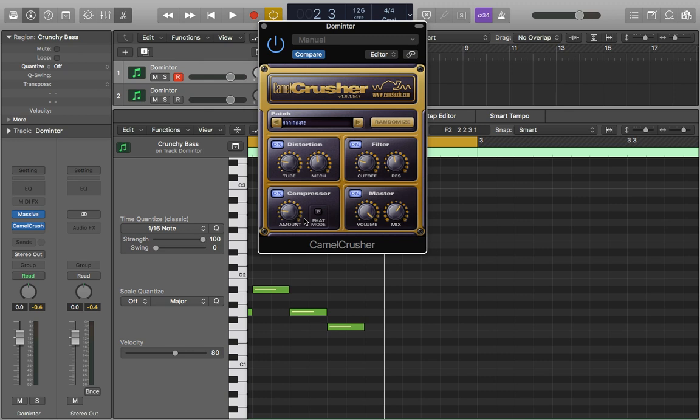So that in essence is how to use Camel Crusher. It's a really cool tool that I mostly use on basses and kicks, but you can use it on whatever you want. I don't believe Camel Audio are actually distributing this anymore, but you can get it from a few other places — I'll put a link in the description. It is completely free; you won't be stealing it from them because they themselves distributed it for free and now others are just distributing it on their behalf. I hope you found this video useful, and if you have any questions please leave a comment or contact me via my website. Thanks a lot for watching, cheers.